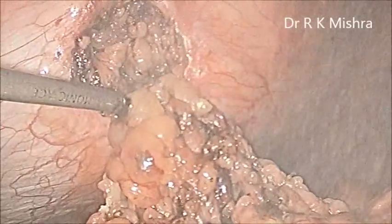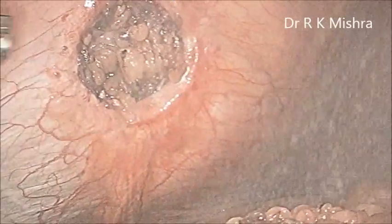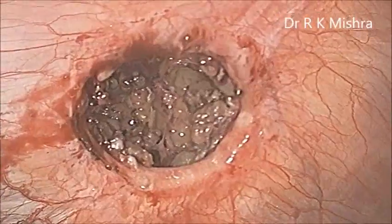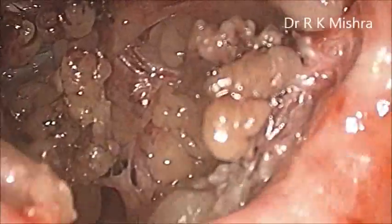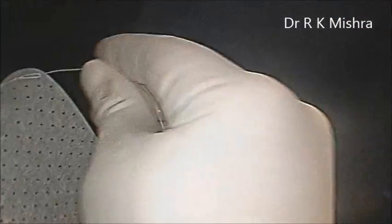The mesh we will use here is Pro Visc 160 — that is the dual-side mesh — and it has polyurethane on one side. This mesh has already pre-tied knots on four corners. I am tying one knot on each corner so that the suture should not come out. It has an already pre-tied loop, and you just have to apply the knot. The white surface we will keep towards the abdominal wall, and the blue surface we will keep towards the viscera. Now it is ready — this is the mesh ready.